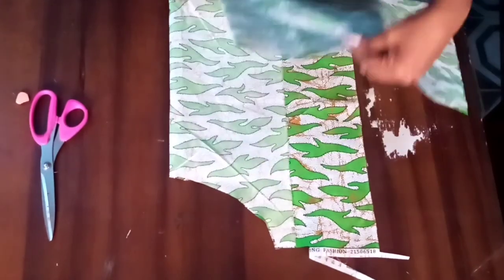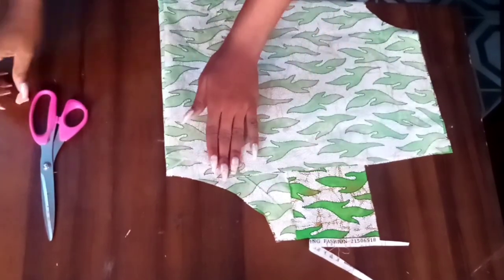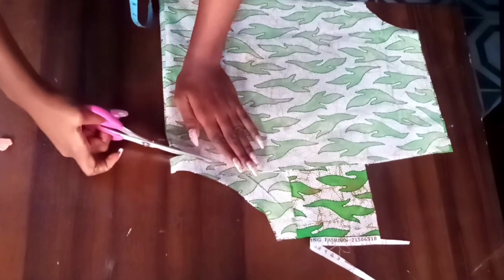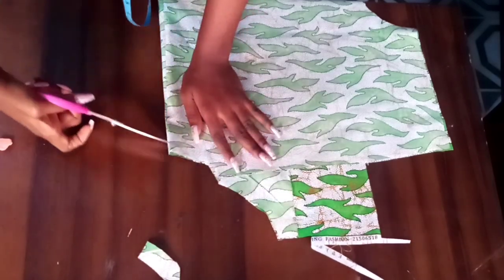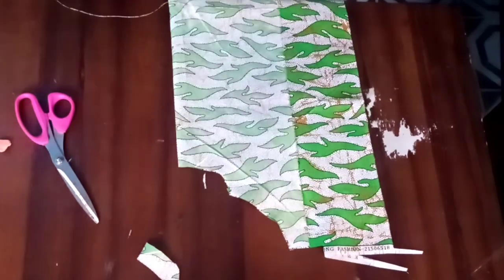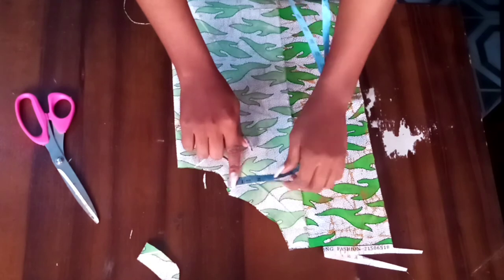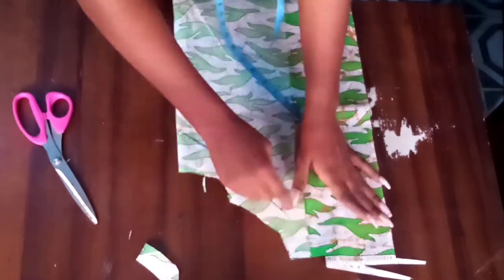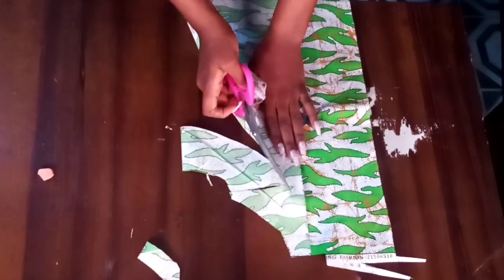For the neckline facing, I folded a piece of fabric in two and placed the back neckline on it, with the two folded parts facing each other on top of each other, then traced out the back neckline. I measured three inches all around the traced piece, connected it, and cut it out. This piece is for finishing the back neckline — you can also use bias tape if you prefer to bias your neckline instead.